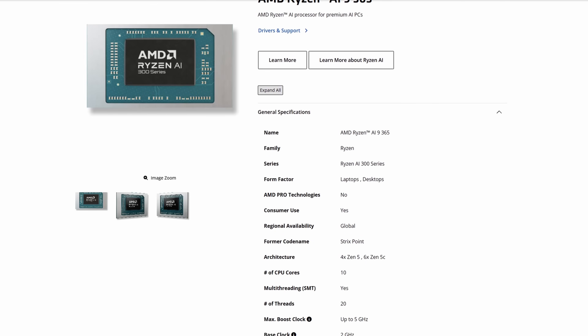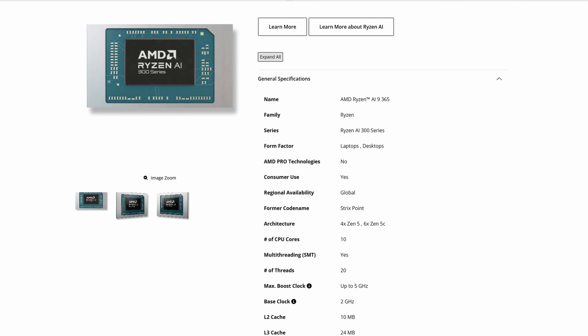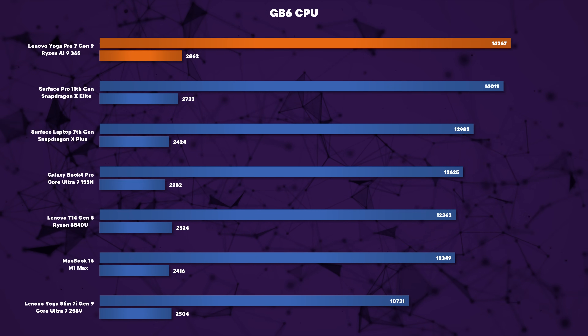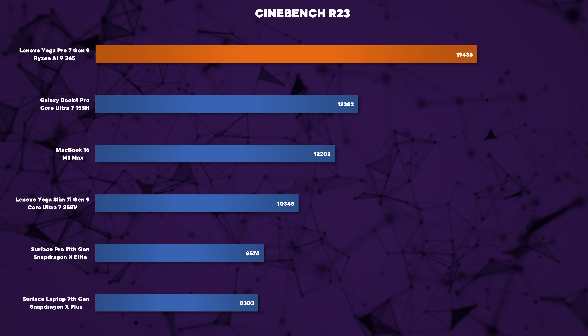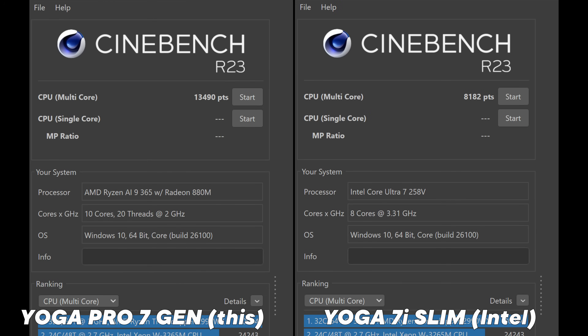Finally we've got the new Ryzen AI9 365 in a laptop to test, though I wish they could use less confusing naming schemes. This chip has four Zen5 cores and six Zen5C cores for a total of 10 cores and 20 threads, and it really shows in the benchmarks. It impresses in both single and multi-core scores across Geekbench 6, Cinebench R23, and R24. Lenovo allows approximately 60 watts in performance mode, scaling down to 25 watts in quiet mode. Even on quiet mode, multi-core scores destroy the new Intel Core Ultra 2 chips at 30 watts, and it is whisper quiet.